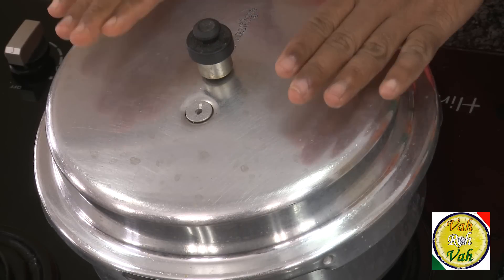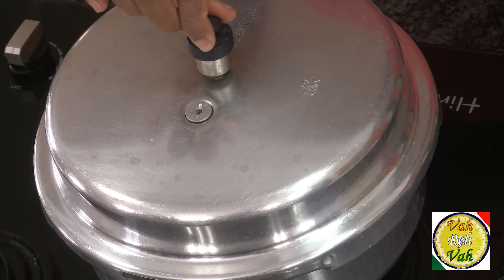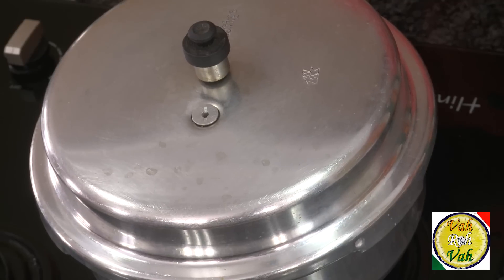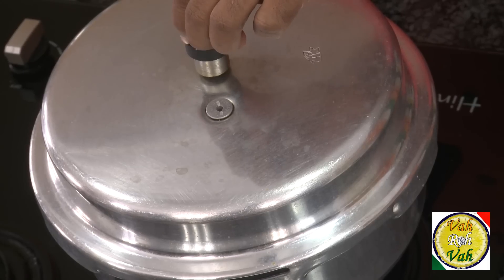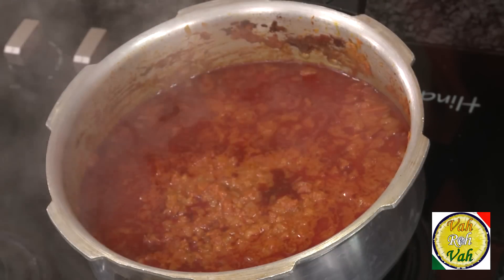After around five to six whistles, even if the pressure cooker has cooled down, just lift the whistle to release the lock. Do not get tempted to open it if there is too much pressure — it can blast in your face. Always release the weight first and then open the lid.